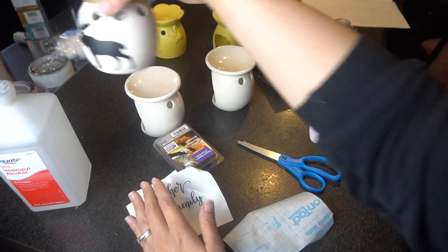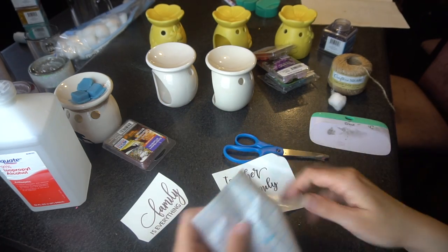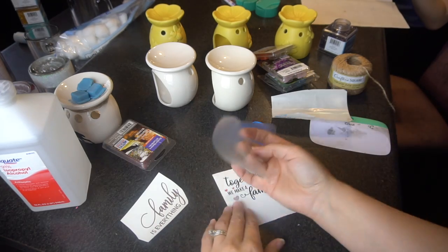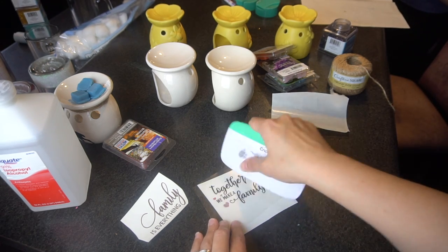They're gonna look like this when they're all finished. I really like how these turned out. It's very quick and easy to put together. So I'm just gonna start with 'Together We Make a Family' really quick. I'm using some transfer tape here — pulling it off and putting it on, then I'm gonna use my scraper and scrape it onto the transfer tape really well.